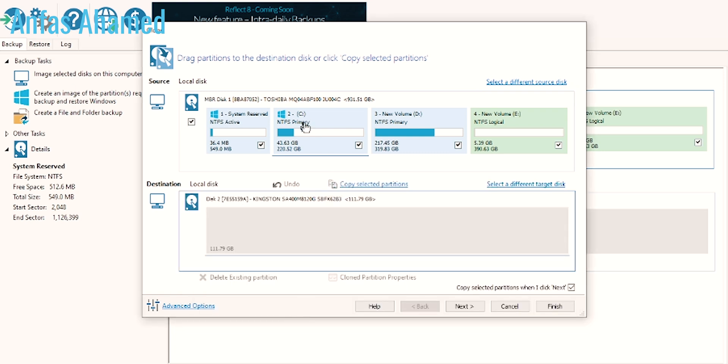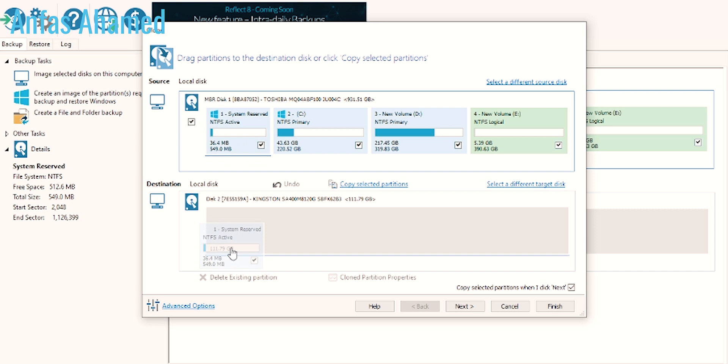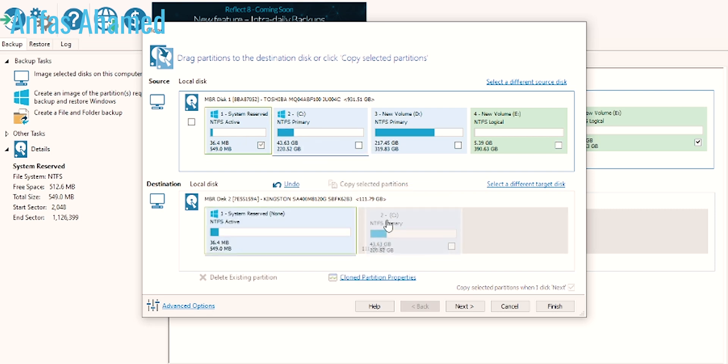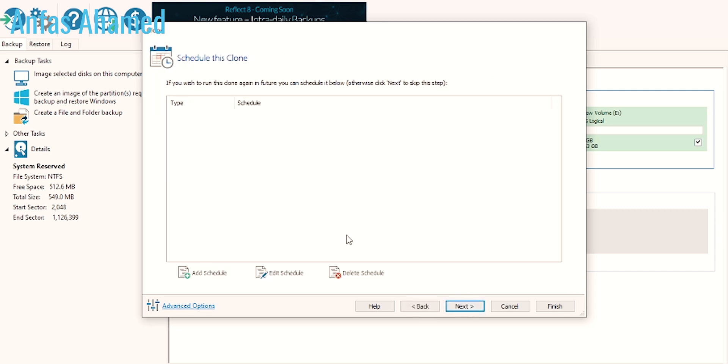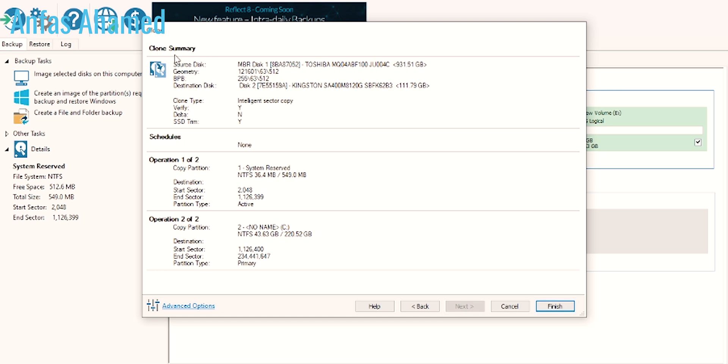We should drag and drop the partitions in the correct order, otherwise it will fill the whole drive incorrectly. We will paste the system drive first, then the C drive. It is asking for a schedule but we don't want scheduling because we are only doing this once. Click Next and it will show a summary. Click Finish and then OK.